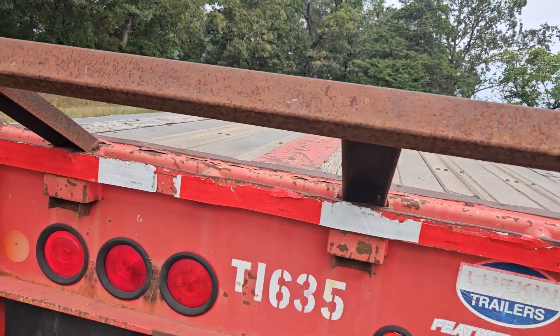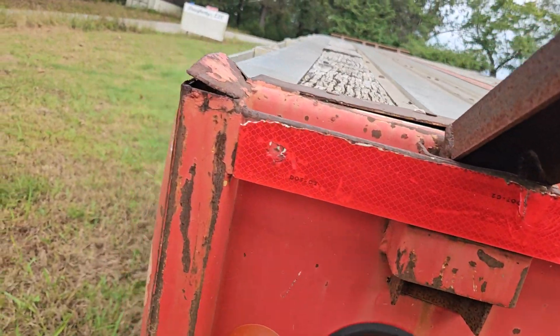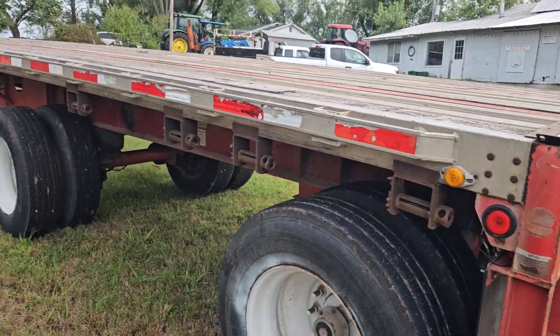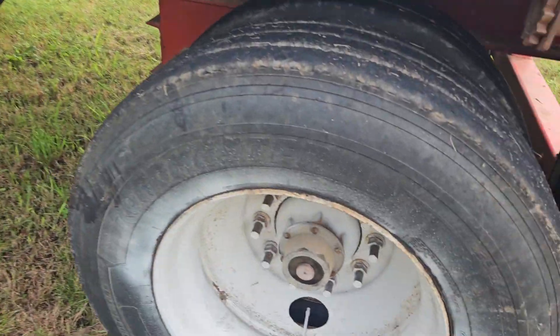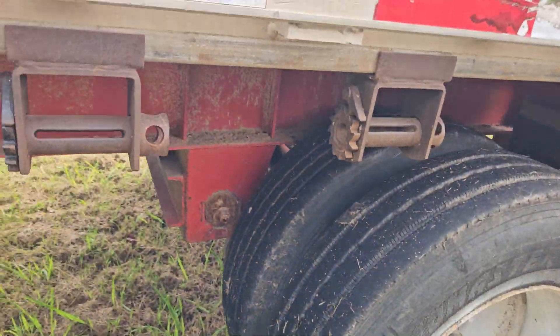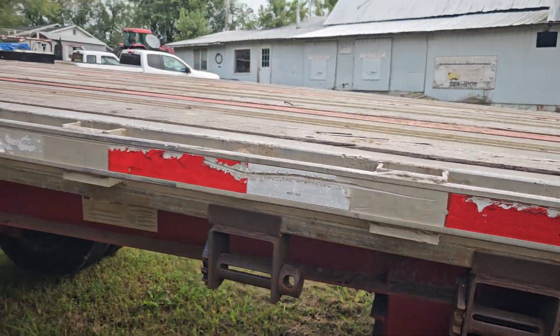The customer used it to haul hay. It's got 12 tie downs on each side.